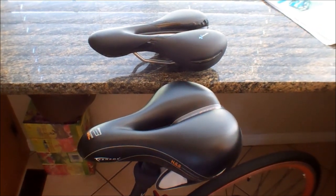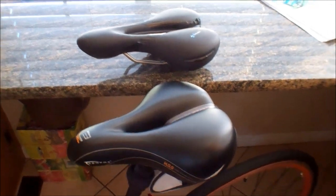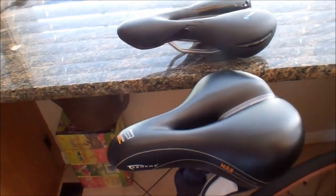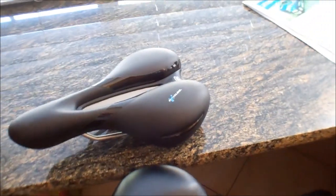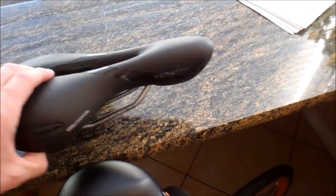I wanted to give you a quick look at two different seats: one that I love and one that I was hoping to love, but I got a little disappointed by. The first one is this Surface E-Gel Cruiser seat for men, and this is the Cell Royale Respiro Moderate for men.